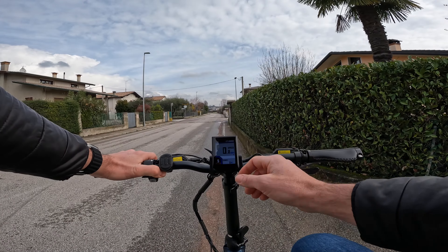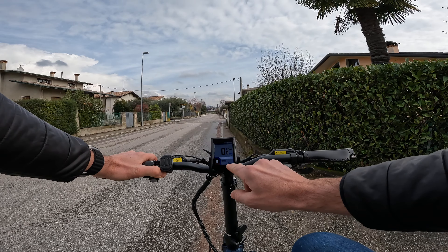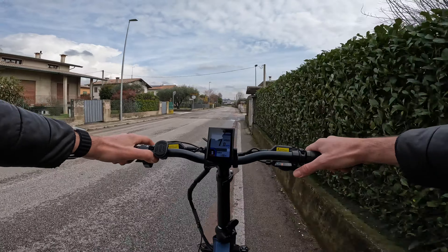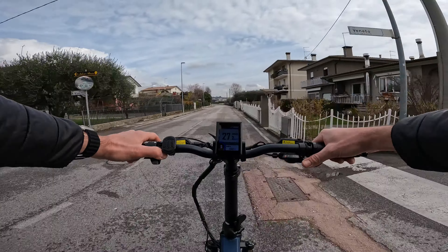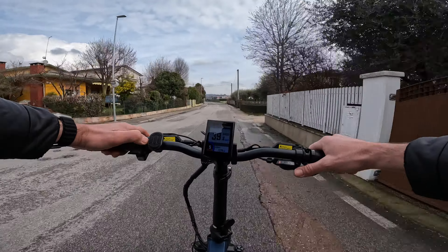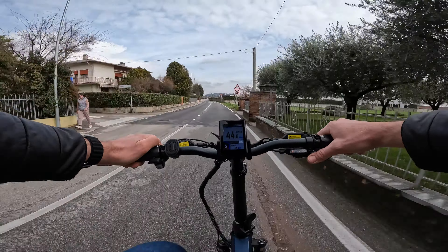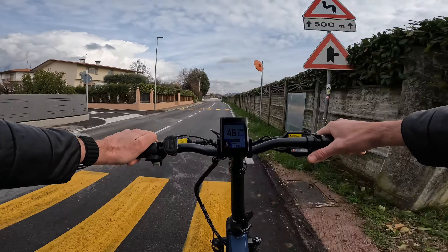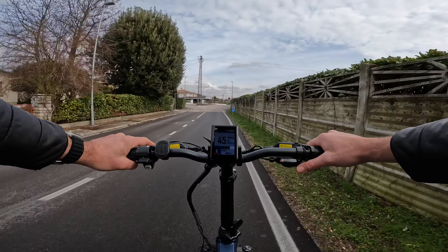Vado a fare un test di velocità massima in modalità sport, livello di assistenza 5. Posso vedere anche i watt istantanei espressi dal motore. Dopo mezza pedalata interviene subito il motore con una spinta che arriva a 1300 watt. In un attimo sono già ai 30 km/h, poi 40; nel rapporto più duro riesco a raggiungere tranquillamente i 45 km/h. Un motore davvero molto potente.